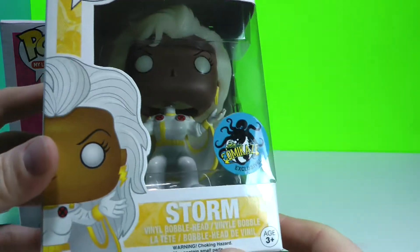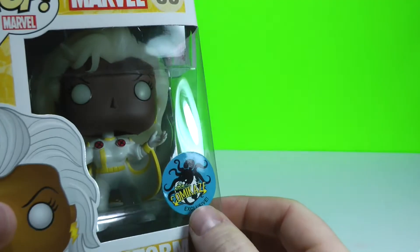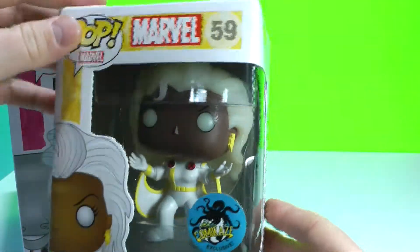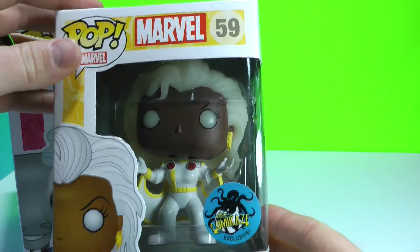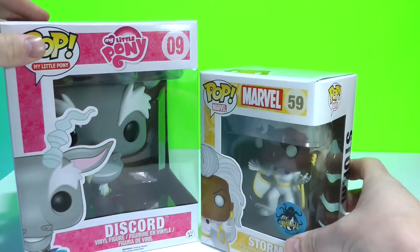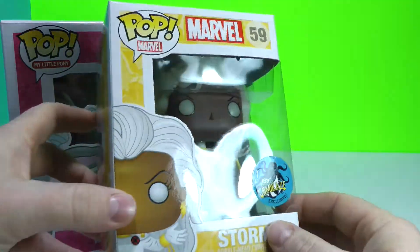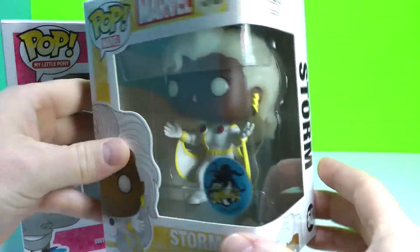This is actually Storm from X-Men and this is a Comikaze exclusive. So this is from Stan Lee's Comic Con — it's a comic trade show for nerds and geeks and it has all kinds of cool pop culture things there.